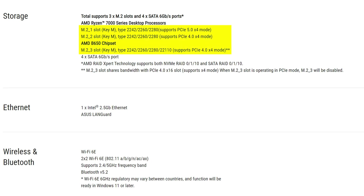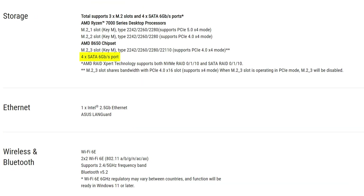Moving onto M.2 storage, here you have 3 slots in total, with the primary running at PCIe Gen 5 speeds and the other two running at Gen 4, which is absolutely fine and about what you'd expect from a B650 motherboard. Though you do sadly only get 4 SATA connectors, which for $280 is not really acceptable.